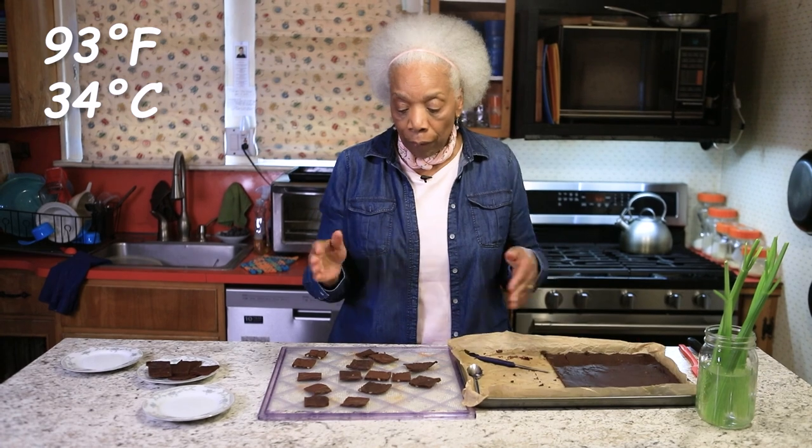Turn it to about 93 degrees, slide it in, and let it dehydrate for 35 to 40 minutes. When you finish — listen to this — you get crunchy little pieces of brownie brittle.